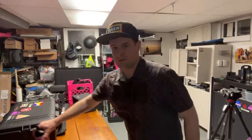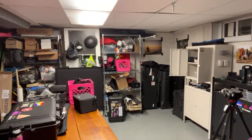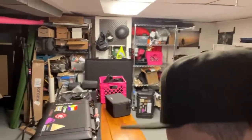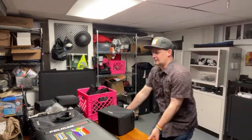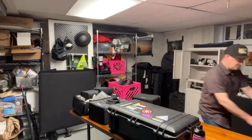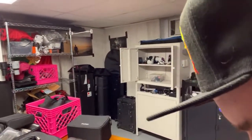I thought I would walk through what is in my camera bag, and furthermore my drone bag, my light bag, my audio bag, my grip bag, and my stand case. Come along as we explore all of my gear. We're going to start with the camera bag because that's what you came for — that's the exciting stuff.